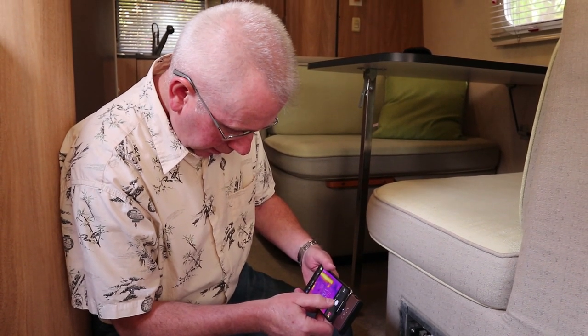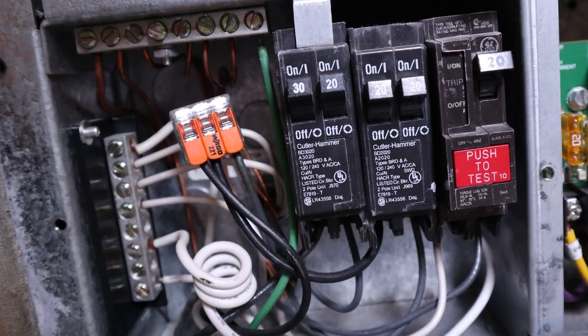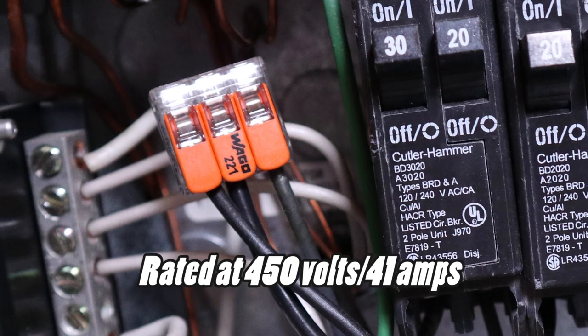We've got the cover off and we're taking pictures. A quick pro tip — you might wonder about that orange thing in there. When I did some work in here I noticed that Airstream had connected three wires with a wire nut. From my experience on boats, wire nuts are not allowed because of motion causing them to loosen. I went ahead and upgraded to a Wago lever connector — those things are awesome, super easy to use. That's what we used on all the wiring on our boat.